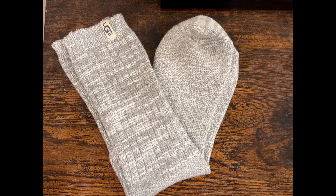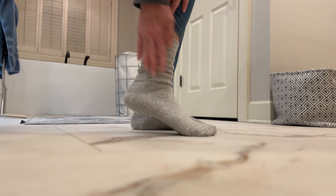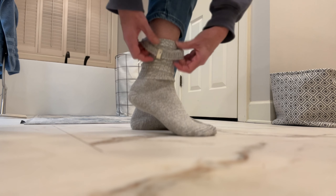These are my UGG rib knit slouchy socks in color seal. On the side they have a UGG label. They're really soft, and inside is a soft fuzzy liner — not too thick.